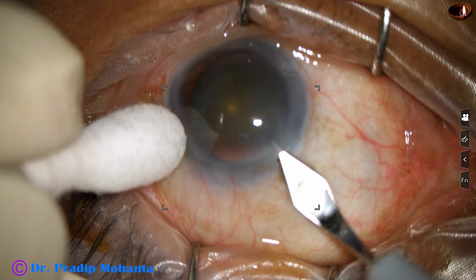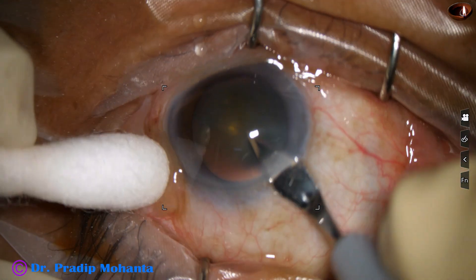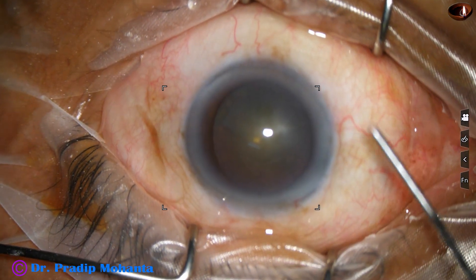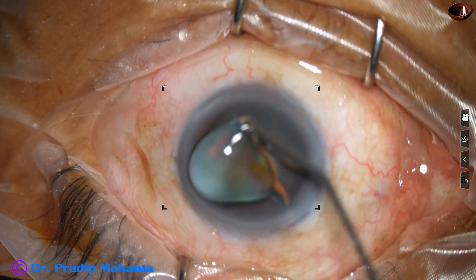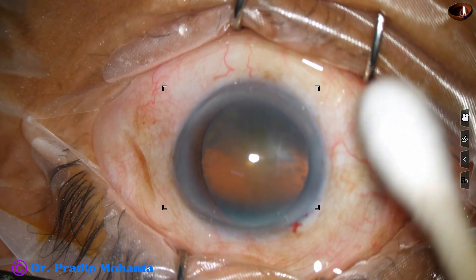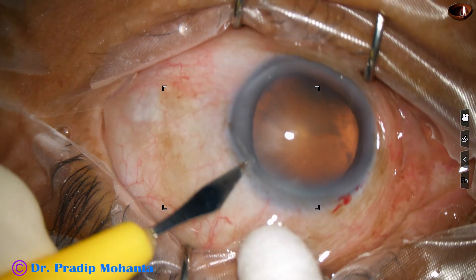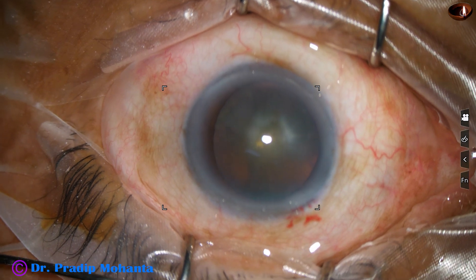This is the main incision with a 2.8 mm steel keratome at mid-limbus. I always include some capillaries in my incision. There should be a little bleeding — it means the neutrophils, the first line of defense, can reach easily to the site if there are some bacteria trying to infect.